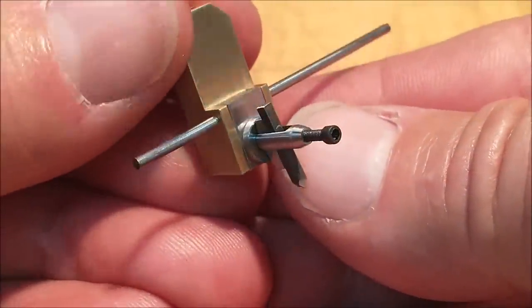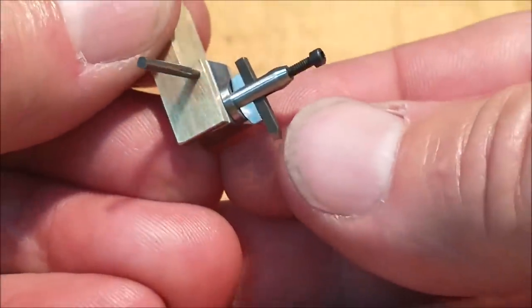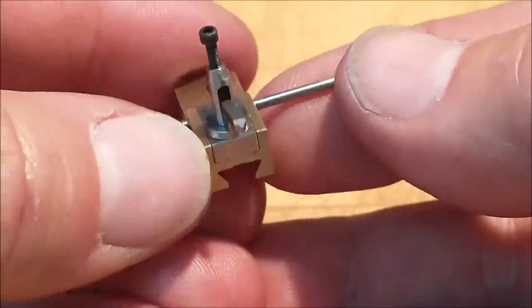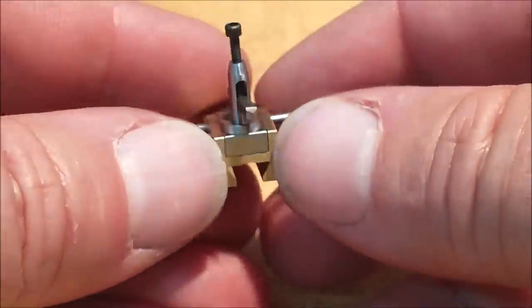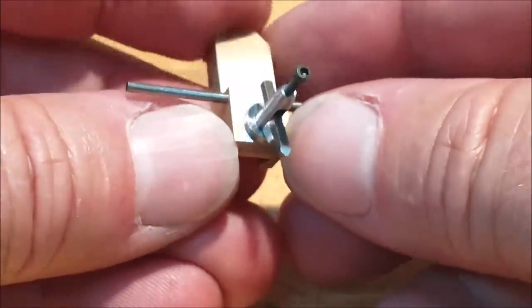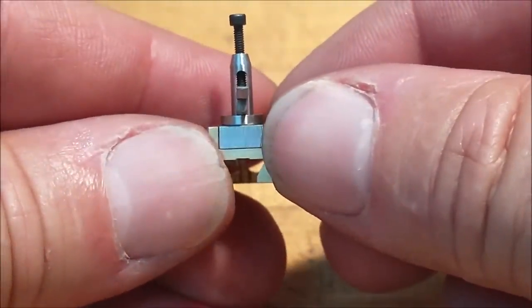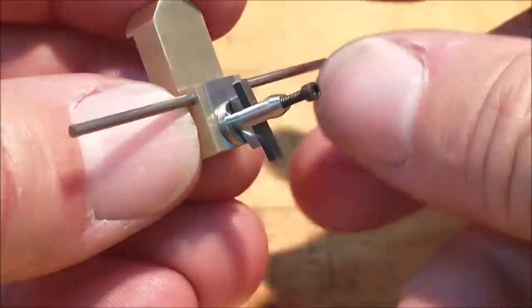Well, that is the final sub-assembly for this model. I'm going to add a couple of Teflon spacers here and there — I will point them out as I assemble the main model in the final video. It is going to be awfully quiet here for the next couple of days in the model area anyway. I have thoroughly enjoyed this — this was a whole lot of fun, and I appreciate everybody that stopped by to watch all these segmented videos.